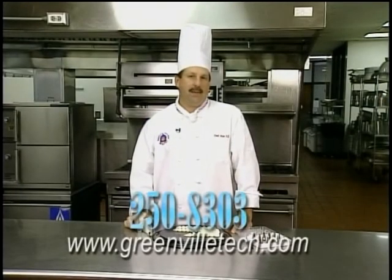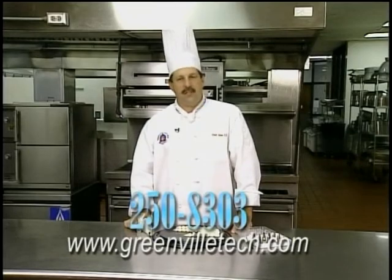And that's our culinary quick tip for today. If you want more information on our program, give me a call at 250-8303, or check us out on GreenvilleTech.com. Thank you and have a great day.